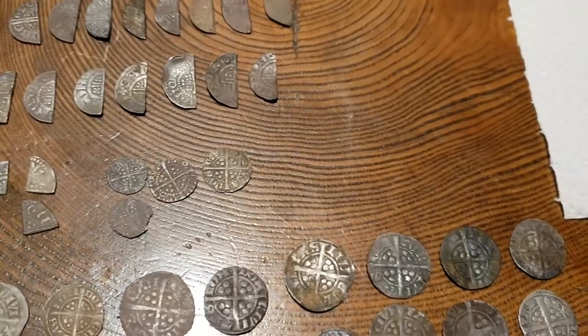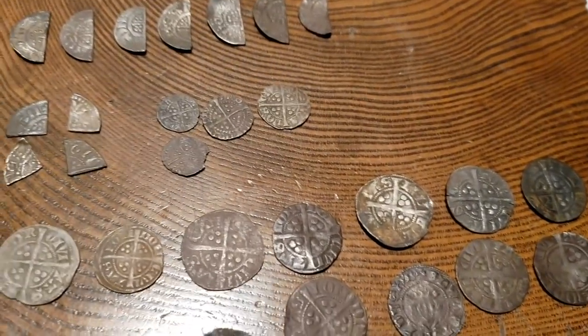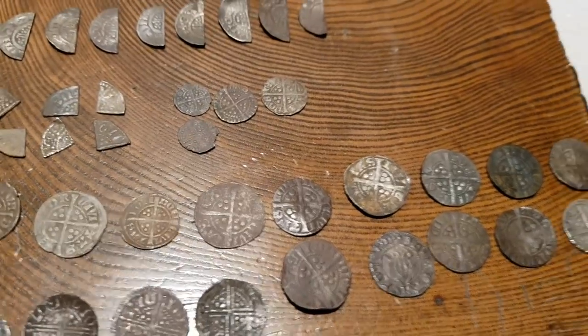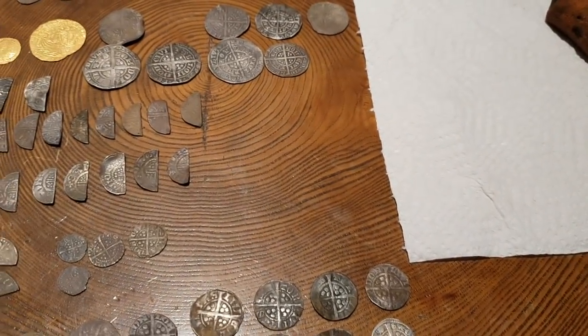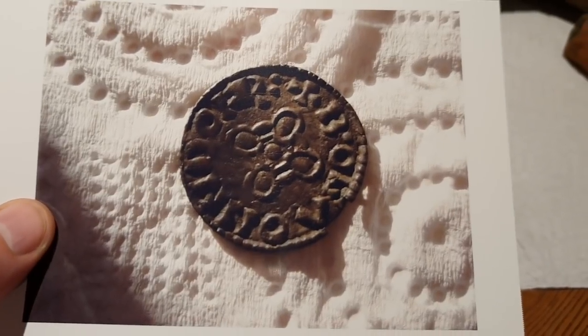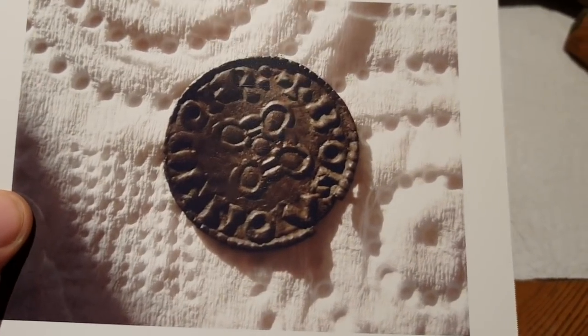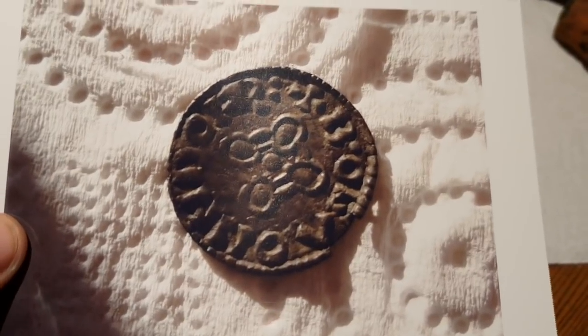It's absolutely amazing that you can still read the people's names on these coins — so fascinating really when you think about it. I've been lucky enough to find some really rare hammered coins and here are some examples. Unfortunately these have been sold because the landowner wanted half. As you can see, I had a particularly lucky spell around about 2010.